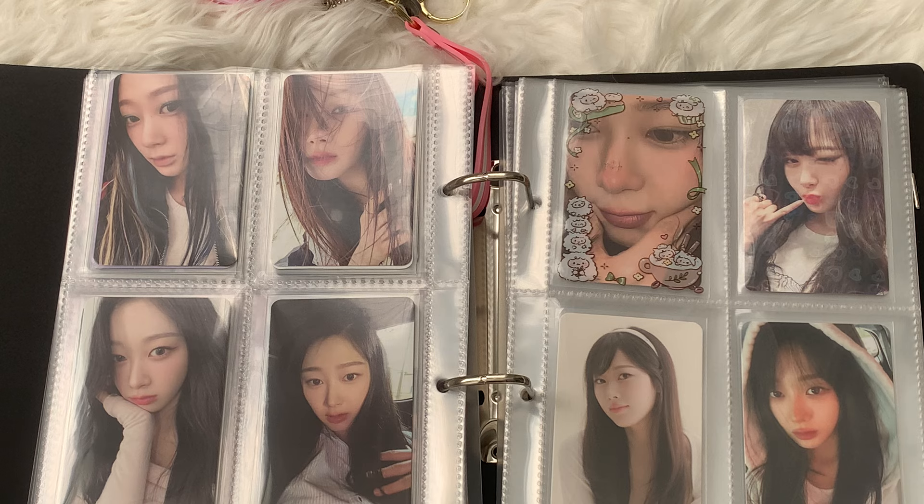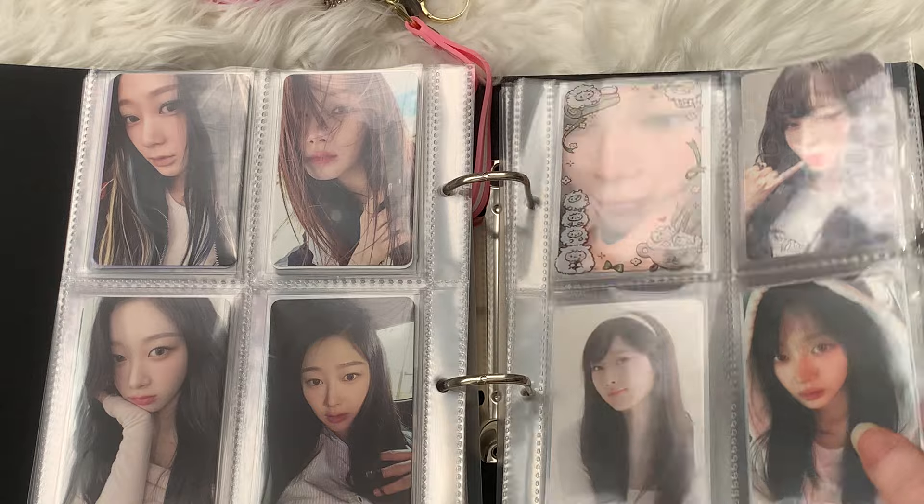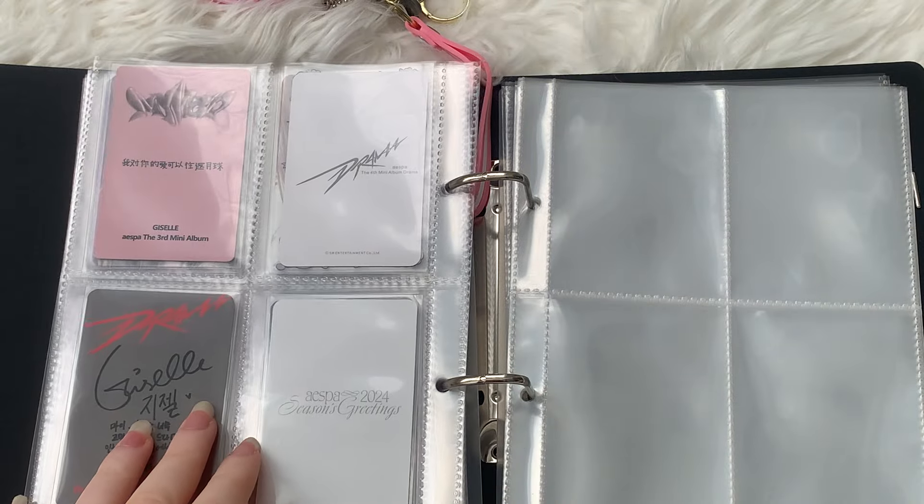Why do I feel like I had another photocard that is similar to this Giselle sweater one? I feel like I had it but I can't figure out where I put it. Oh well. So that's it for this page then. And then I have Blonde Zelle — this is where I want to do that spread of eight photocards of just Giselle being blonde, basically.